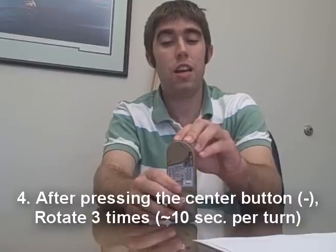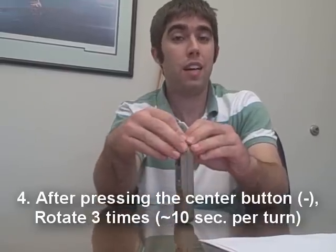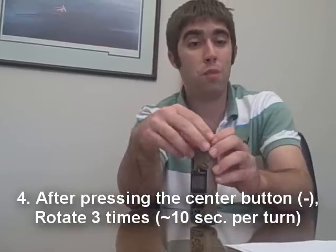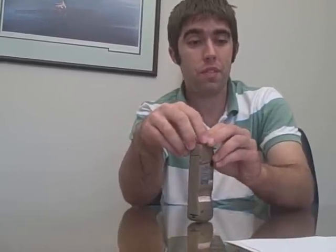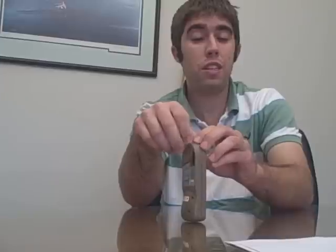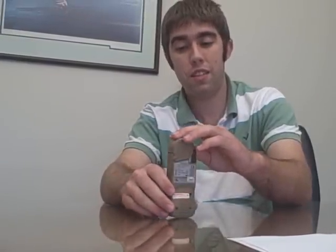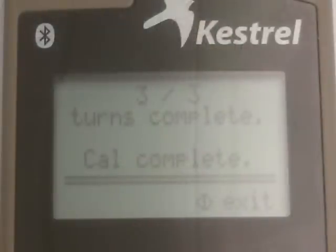Once you have it set up and you're ready to go, press the center button to start, and rotate it slowly. You can count to ten for each rotation — it just needs to go around three times slowly. If you look at the Kestrel screen while you're doing this, it will be counting the rotations for you. When you finish three, it'll quickly say calculating, and then it'll say calibration complete.